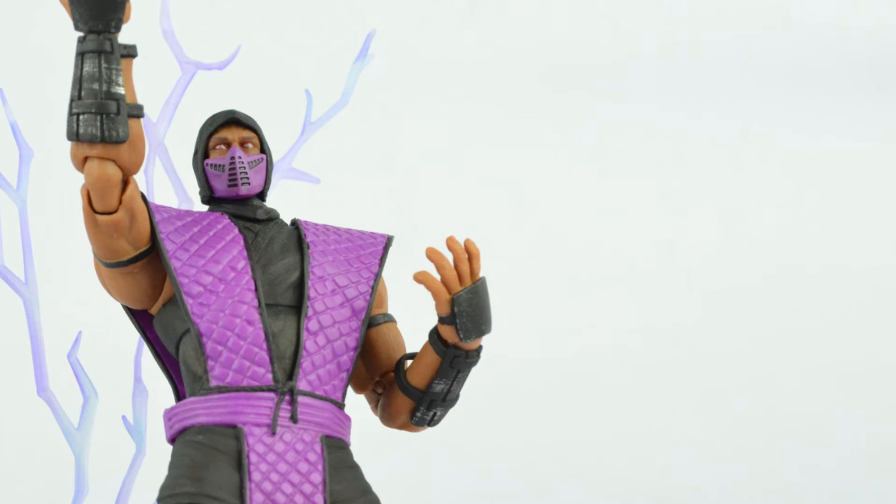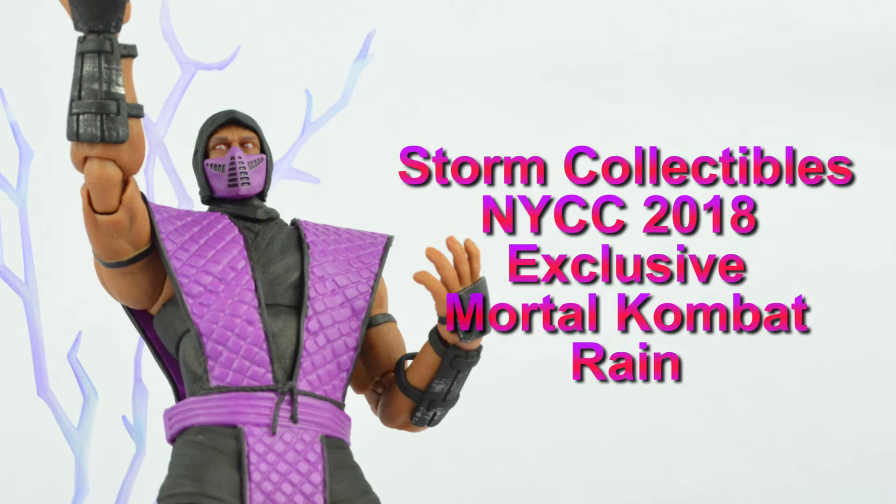What is up people, YouTube. It is I, SuperMarioZilla, or you can call me Vinny, and today we are going to take a look at the Storm Collectibles New York Comic Con exclusive Mortal Kombat Rain.